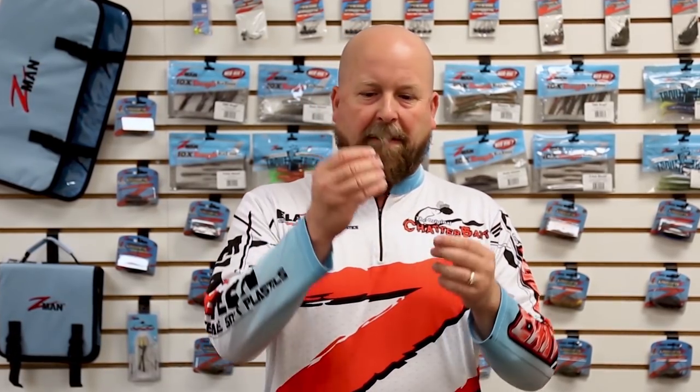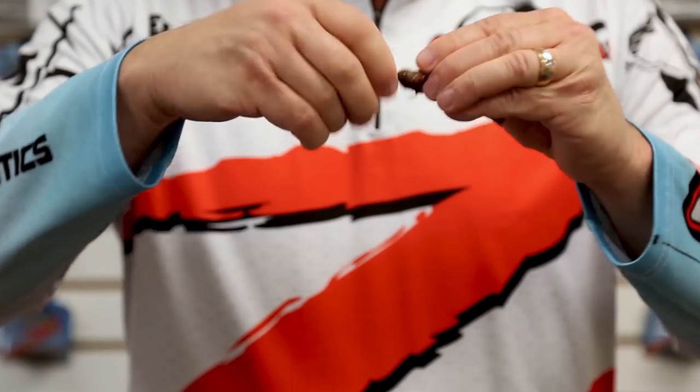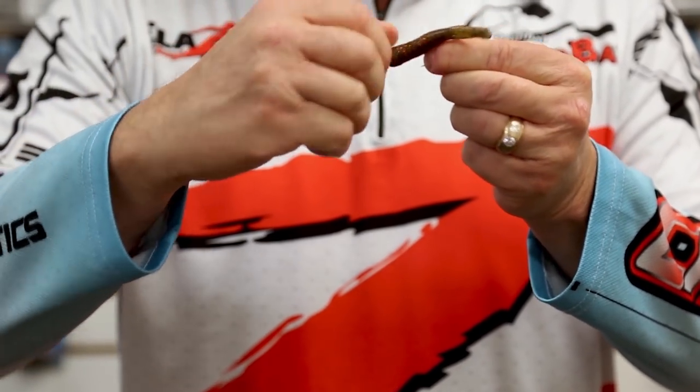One tip I will give you when you rig this: make sure you pull it onto the keeper. Instead of trying to push it on when you get to the keeper part, just simply pull it up on there. It's an easier way to lock that thing in place.